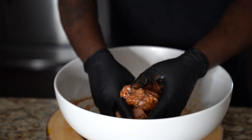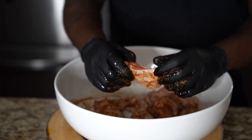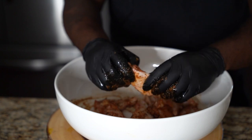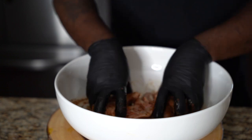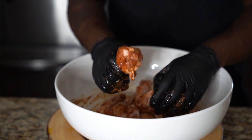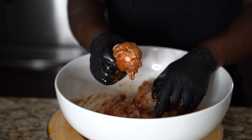The seasoning mix is: a teaspoon of onion powder, a half teaspoon of garlic powder, a little bit of Old Bay, a half teaspoon of paprika, some dry Italian spice, and a teaspoon of salt. That's all the dry stuff. Now we're going to put these in the air fryer.